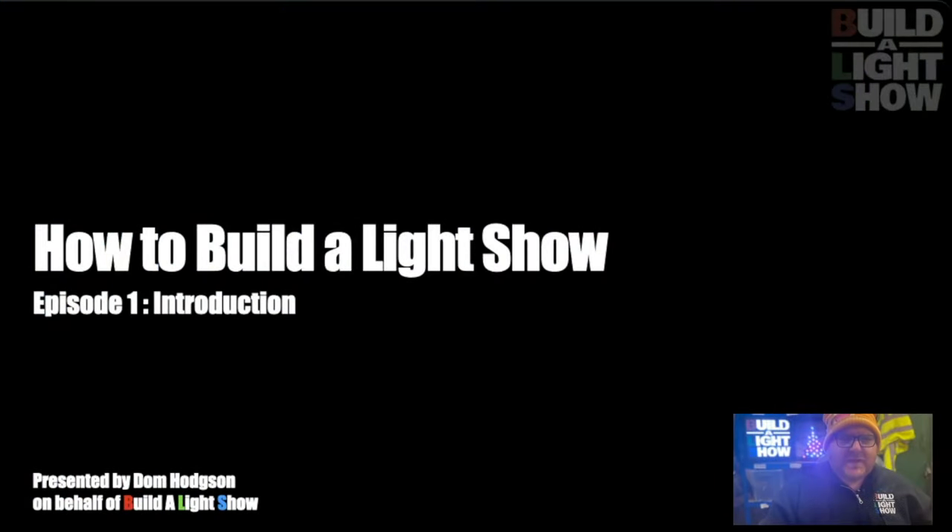Hello, I'm Dom Hodgson, and together with Build a Light Show, we've created this video guide on how to build a light show.